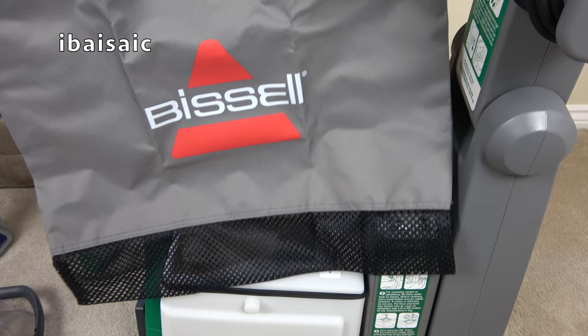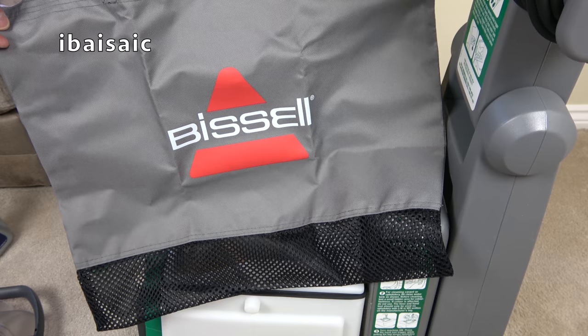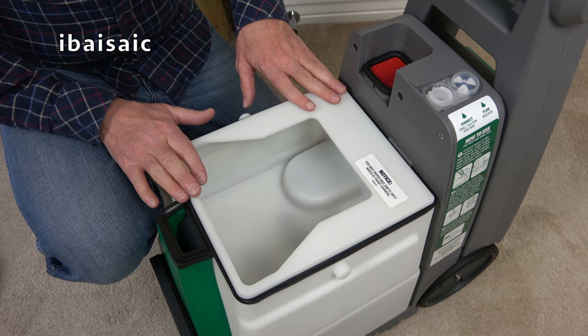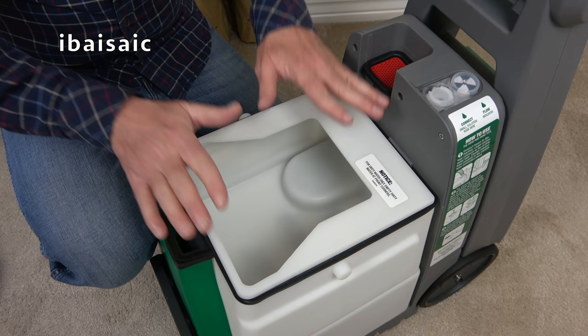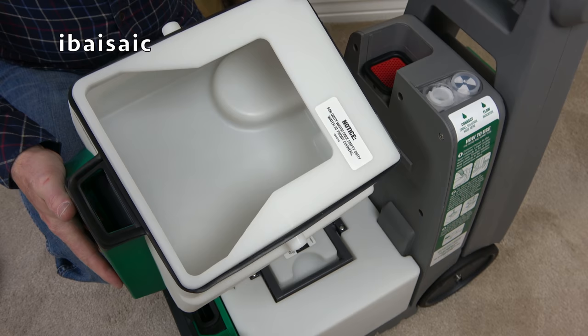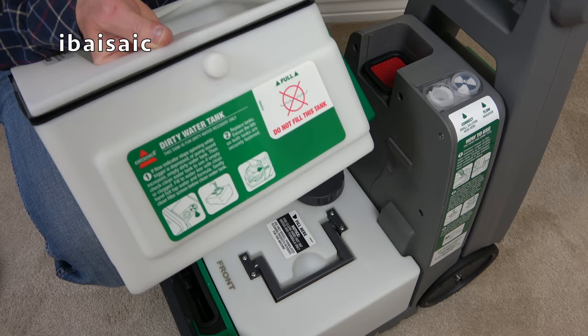And here is the bag — it's big enough to store the hose and the stain tool, the stair or tough stain tool that comes supplied. With the dirty water tank lid off, we can have a look at both tanks. The top tank is for the dirty extracted water and it has a 7.7 litre capacity, which is considerably larger than most domestic style carpet cleaners.